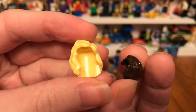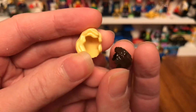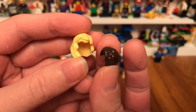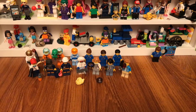So it comes with these hair pieces that must belong to anyone who took off their hats or anything else. So these are the minifigures that come with builds.